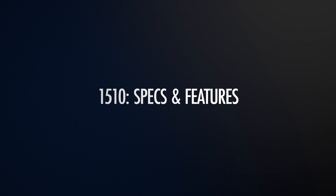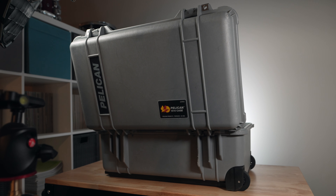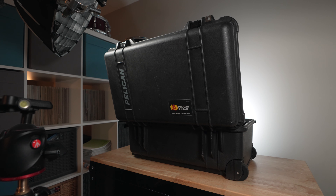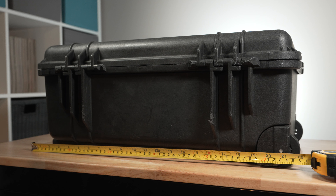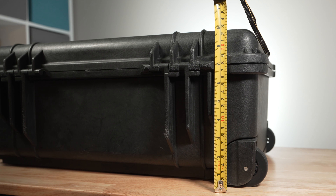To kick things off, let's start with the gold standard of Pelican cases — the 1510. The Pelican 1510 is a polypropylene case that is made in the USA. This case measures in at around 22 inches in length, 13.8 inches in width, and 9 inches in depth. The case weighs in at around 12 pounds without any content stored within it. These dimensions are actually more important than you might think, and we'll touch back on them in a bit.